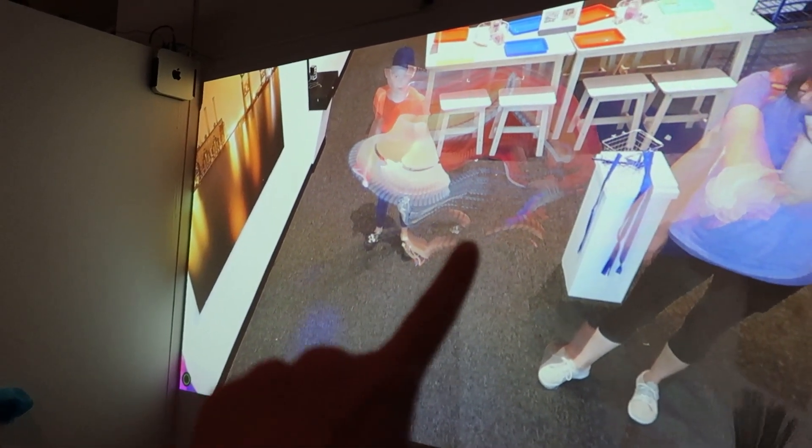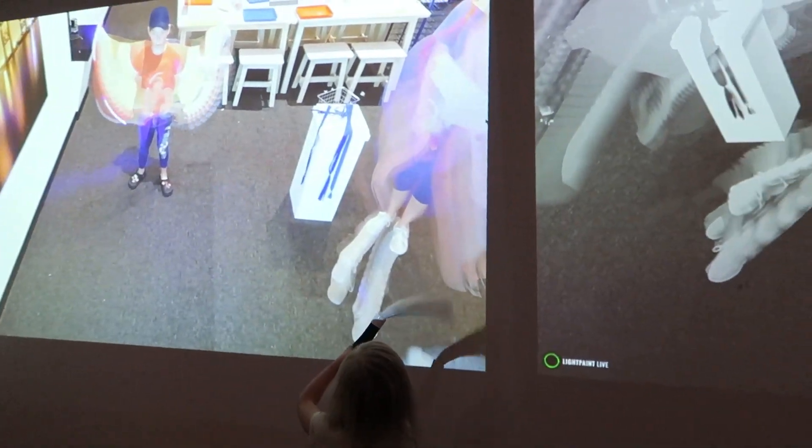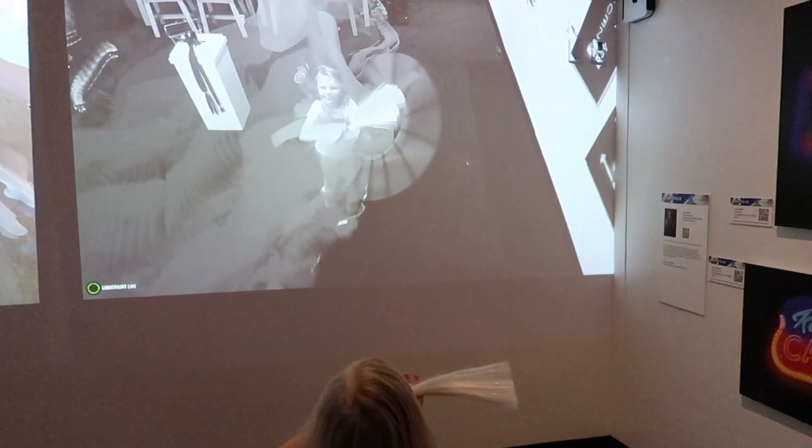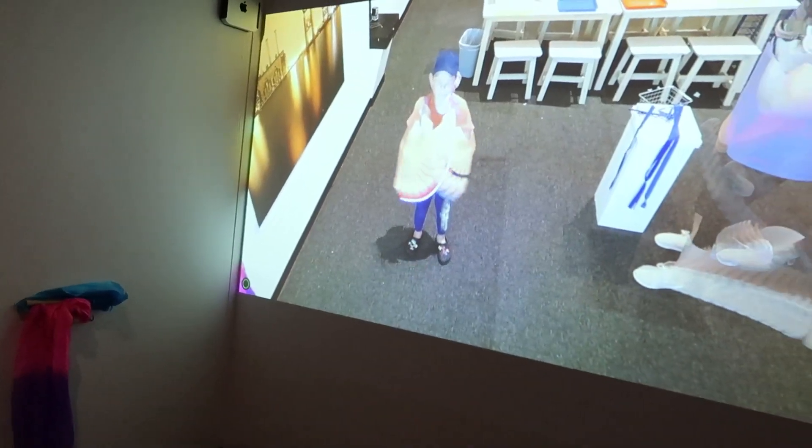It looks like you're making wings. I see it — I see the black light right there. Look at that. Are you waving it around? Make a pattern. There you go. Wave it, Elizabeth. Wave, wave, wave. Look at this! Oh, hold super still.